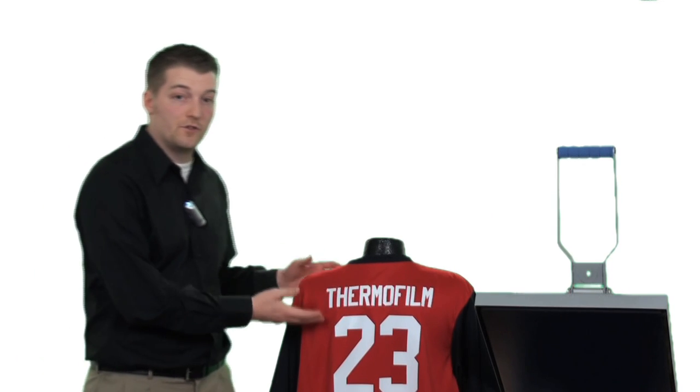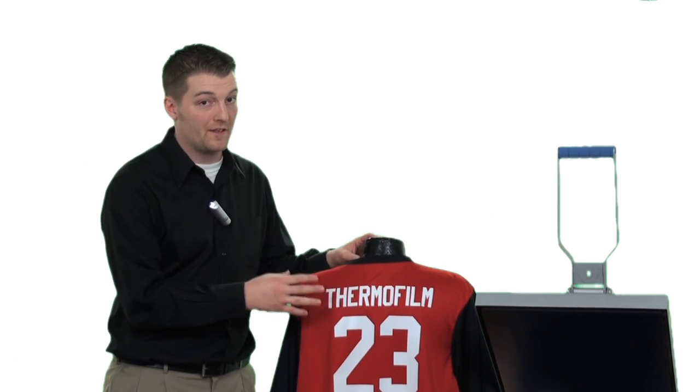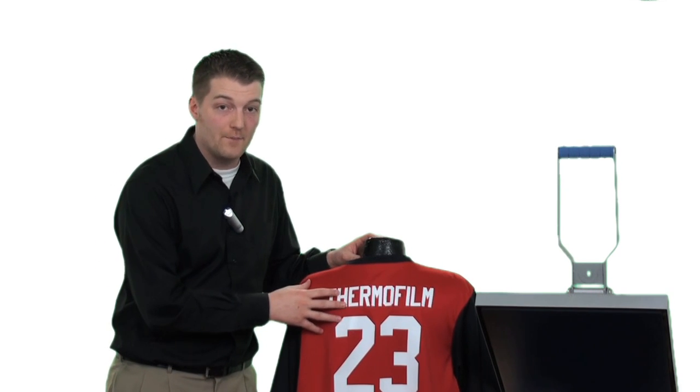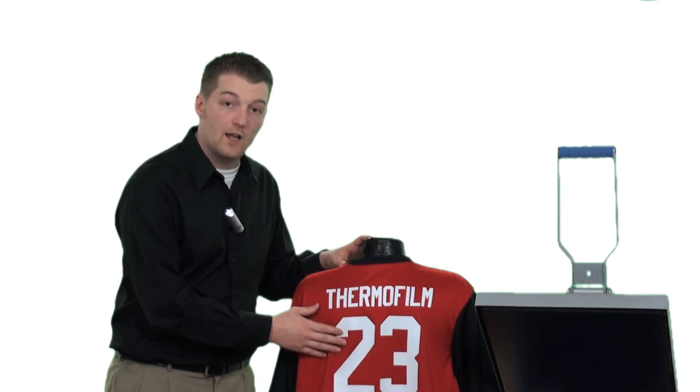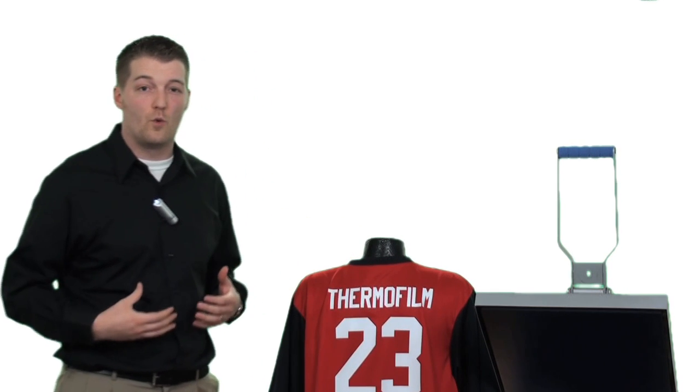This is our finished result using Thermofilm. A nice clean white even on a red polyester — with the tendency to migrate, this is another major selling point because it will block dye migration. This is a semi-gloss finish, as all the colors in Thermofilm are, and it's also semi-soft, which feels comfortable on the wearer.